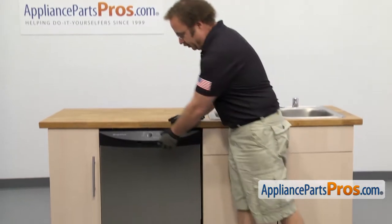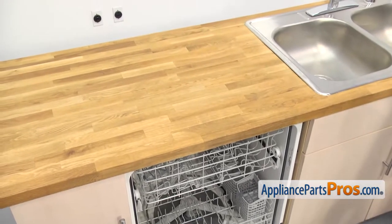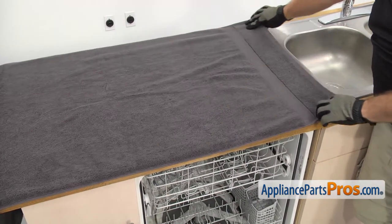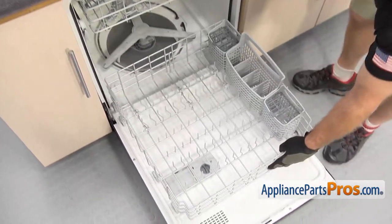In order to get to the part, we have to open up the dishwasher door. Once you have the door open, we're going to put a towel up on the counter to protect it from any scratches when we set the rack up there. Once you have the towel down, we can reach in and pull the lower rack out. Once you have it out, you can lift it off and set it on the towel.